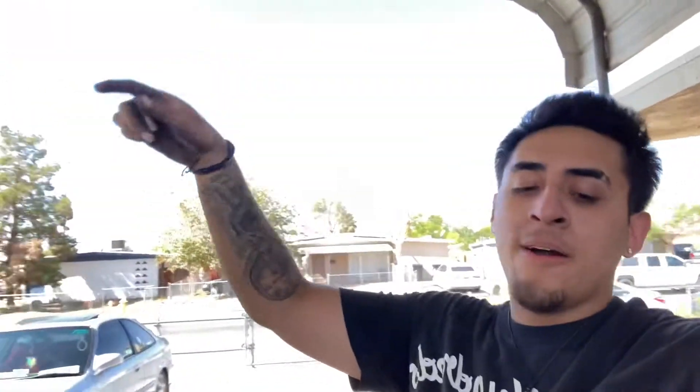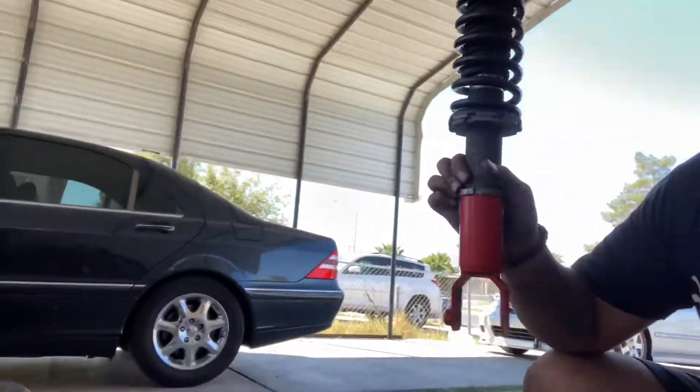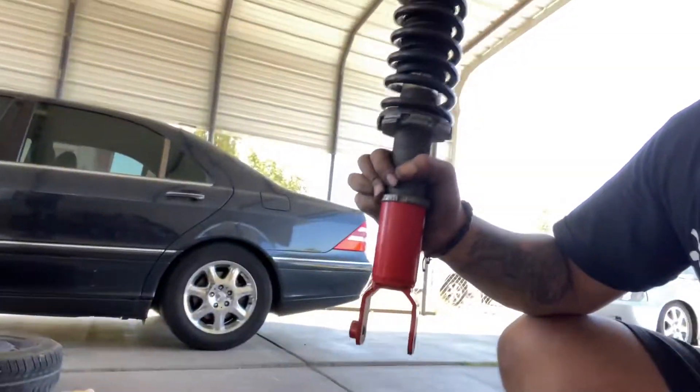Now I'm about to put the coilovers on that I got from the other EG onto my EG right here. The coilovers are right here — the Function and Form coilovers. I'm about to put those on my EG. I also found some junky ones and they're pretty hard so I'm about to put those on too. This is what they look like.